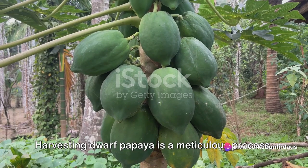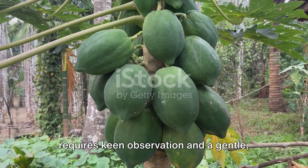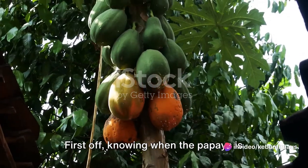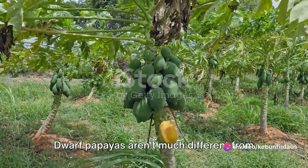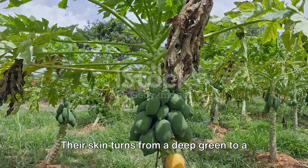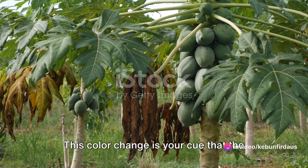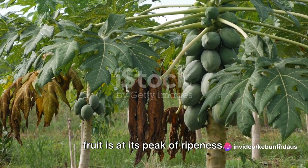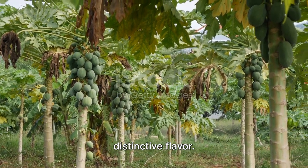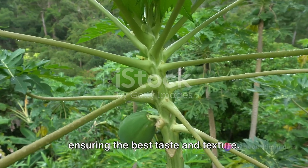Harvesting dwarf papaya is a meticulous process. Like any other fruit-bearing tree, it requires keen observation and a gentle yet firm hand. Knowing when the papaya is ripe and ready for picking is crucial. Dwarf papayas aren't much different from their larger cousins in this regard. Their skin turns from a deep green to a lighter hue, often with a yellowish tint. This colour change is your cue that the fruit is at its peak of ripeness. But don't be fooled — a papaya that's too ripe can become mushy and lose its distinctive flavour. Therefore, it's best to pick them when they're just on the brink of ripeness, ensuring the best taste and texture.